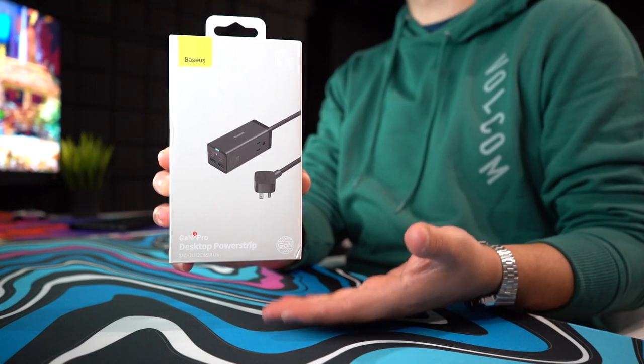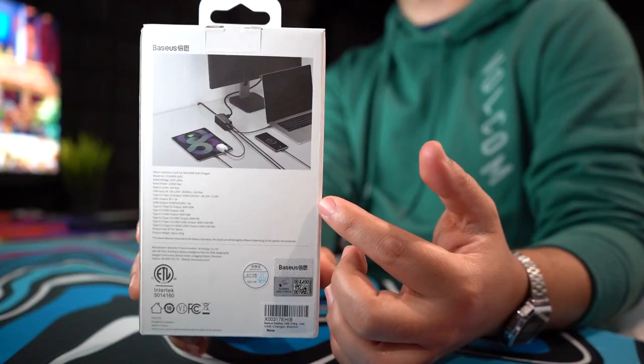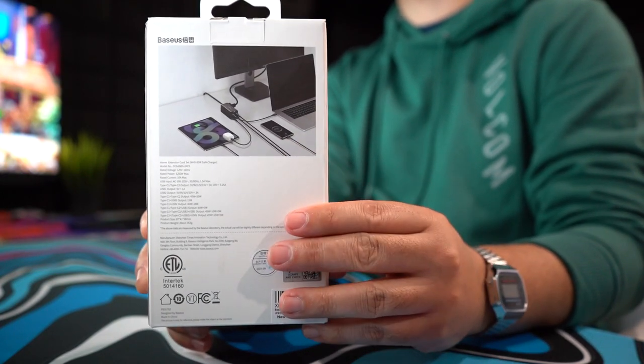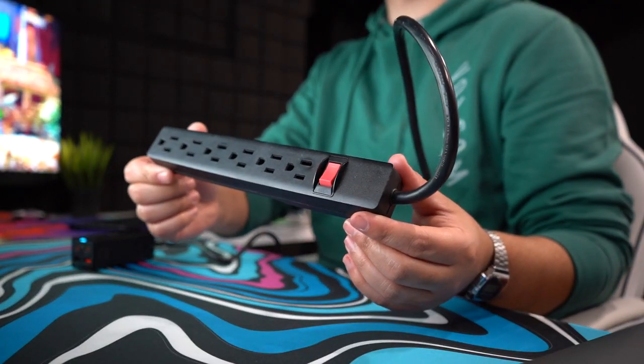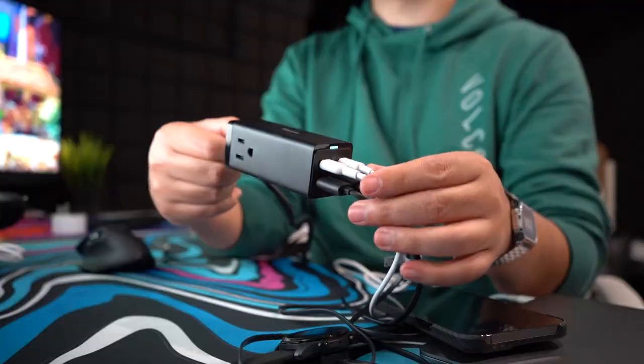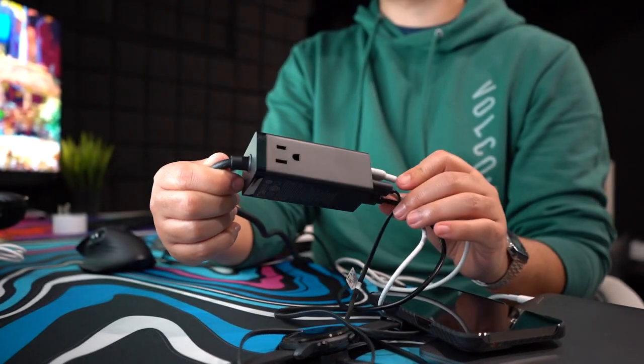Right in front of me, this is the Bezos GAN Pro Desktop Power Strip. Just like the pictures suggest, you're going to be able to plug all your devices into one little power strip, instead of these long power strips that don't have USB ports. And even though stock power bricks don't have the faster charging, this is going to have it all in one little section.